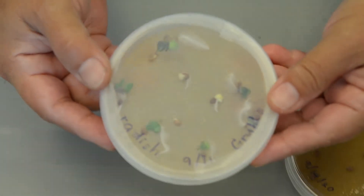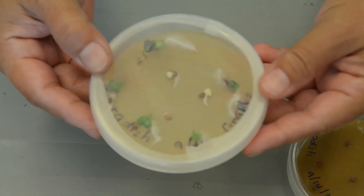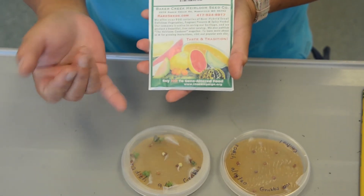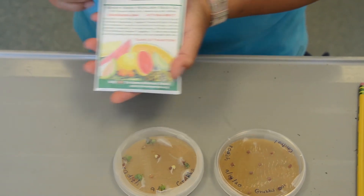Eventually it will turn green. Because I used a seed mix of different kinds, that's why they didn't germinate at the same time.